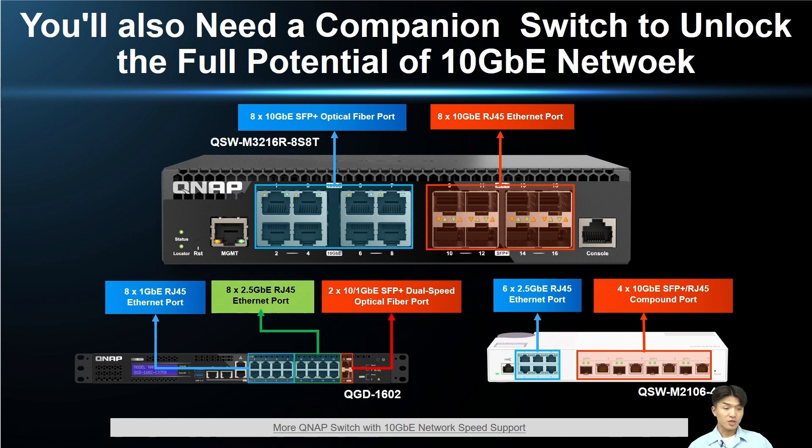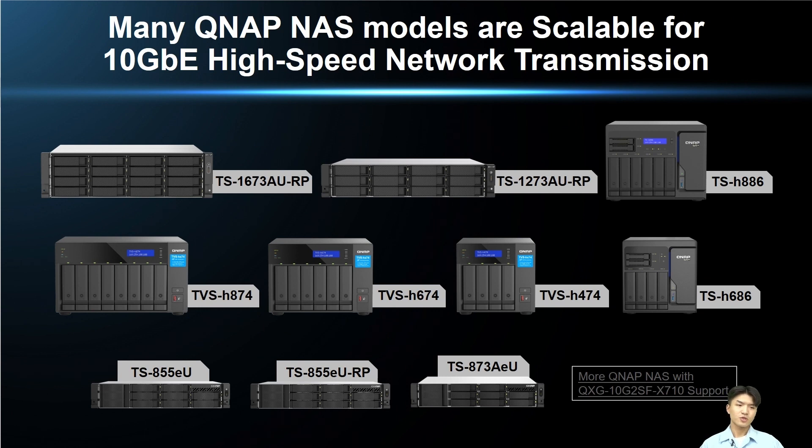If you have the dual needs of NAS and switch, you can take a look at the QGW-1602, which can satisfy both needs. If you want to retain the flexibility of fiber optic network and ethernet and also want different network speeds, you can refer to the QSW-M2106-4C. For more information about QNAP switches, please click the hyperlink below. QNAP also has a wide range of NAS models that can be scaled to 10G networking with the QSG-10G2SF-X710.